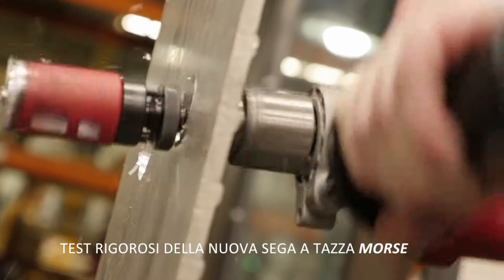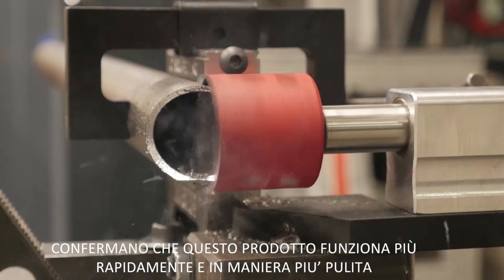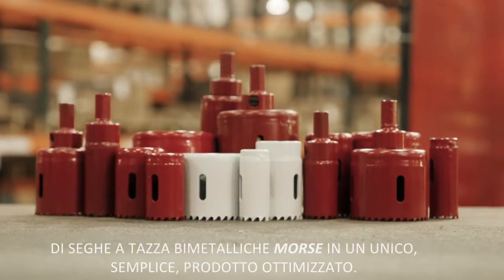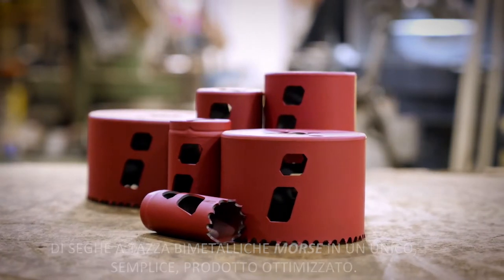Rigorous testing of the new Morse hole saw confirms this product works more quickly and cleanly than all other bi-metal hole saws. The new advanced bi-metal hole saw replaces all five current Morse bi-metal hole saw solutions into one simple, optimized powerhouse.